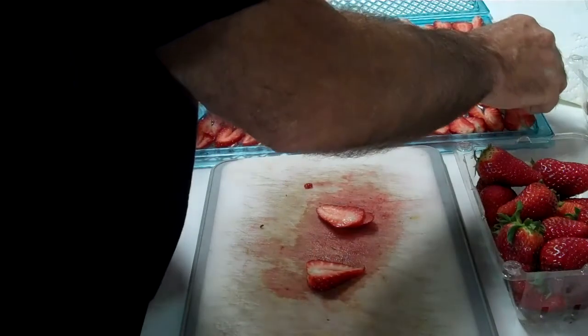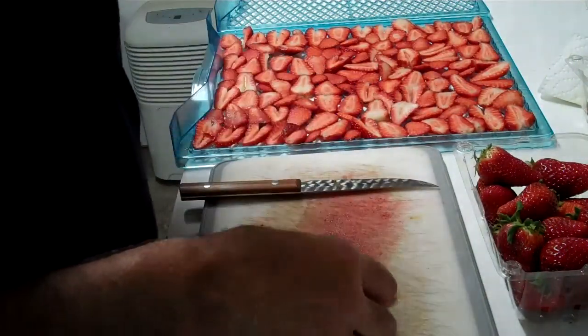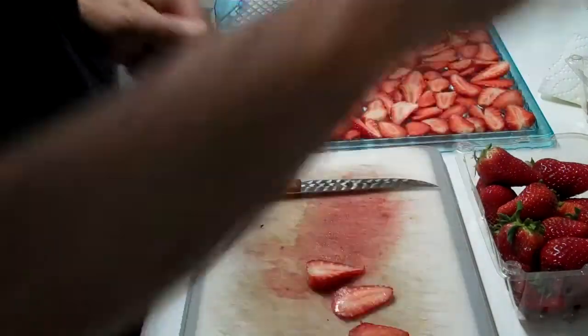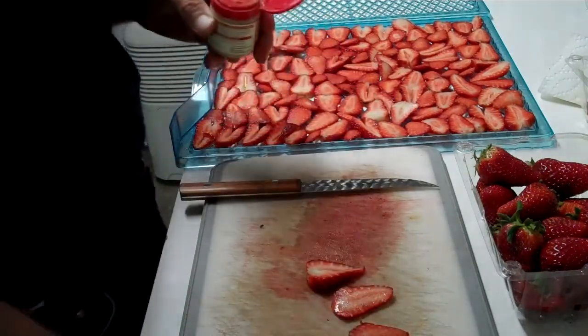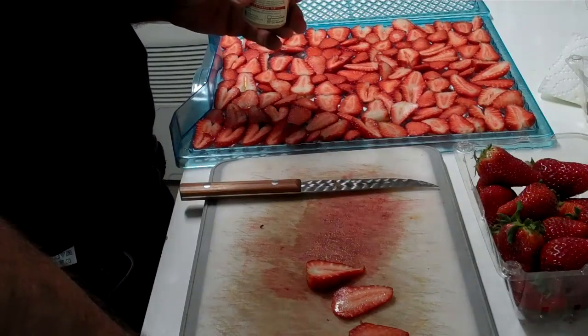I've been dehydrating a lot and like everything, you just want to improve on what you're doing — that's just the human nature of things. So I started trying different spices, and some spices you just don't connect to certain fruits.